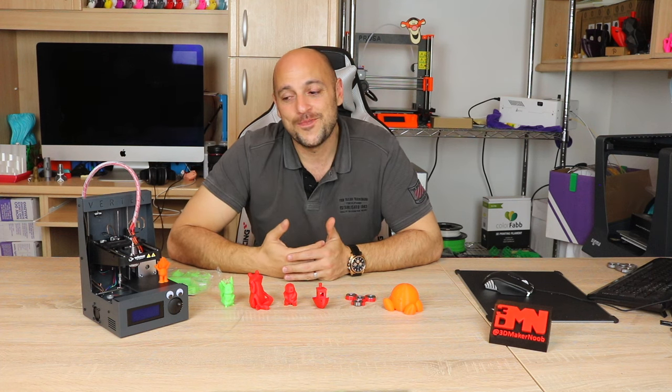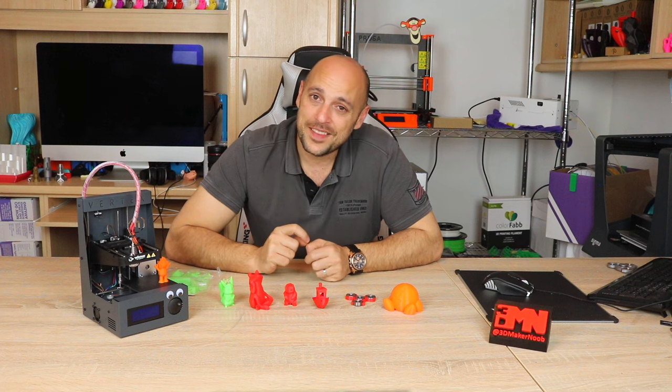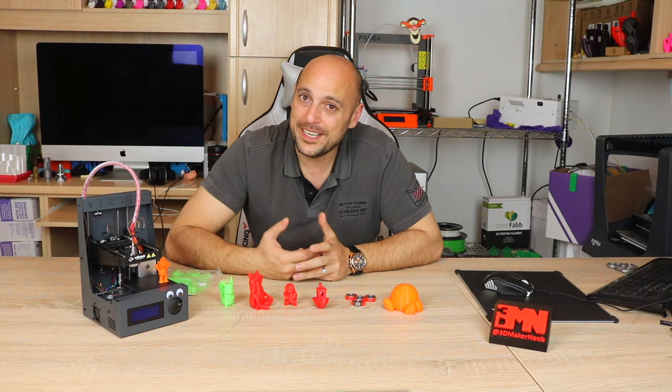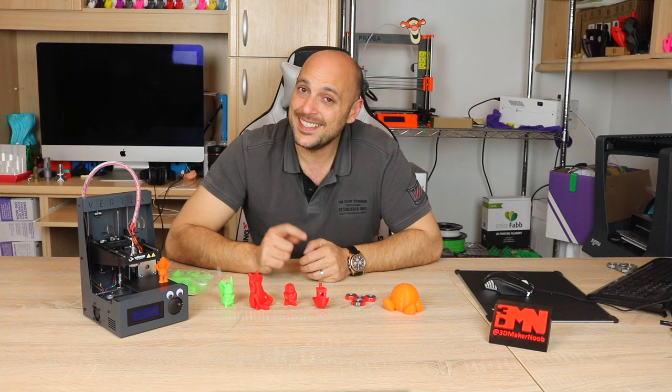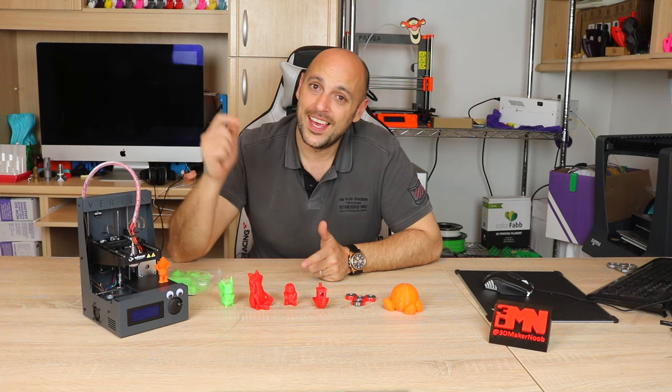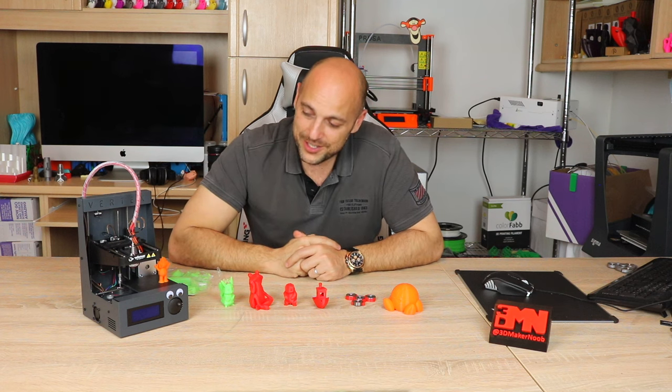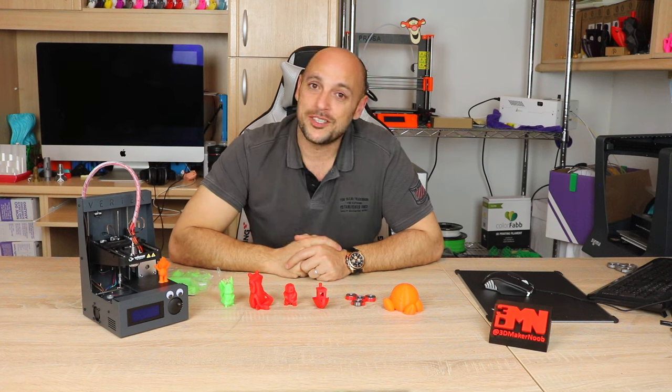To be completely honest, I believe that with a part cooling fan, an E3D V6 original, and a 0.15 millimeter nozzle — now that would be a recipe for some gorgeous miniatures on this printer. Don't you think?